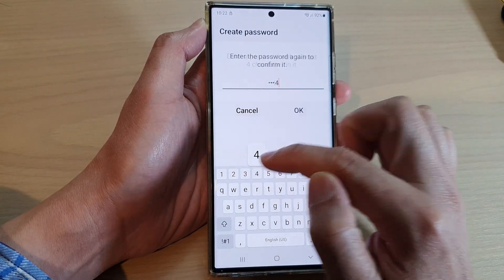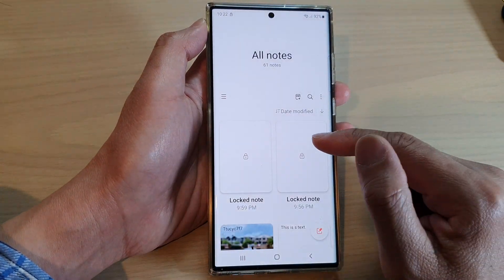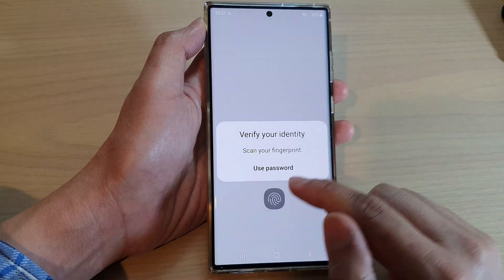Enter all four digits of your new password and tap on OK. And that's it — from now on you'll be able to unlock your note with the new password.